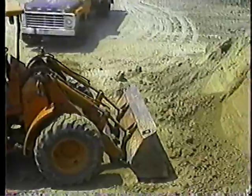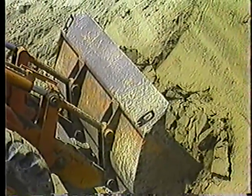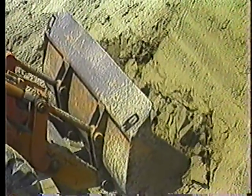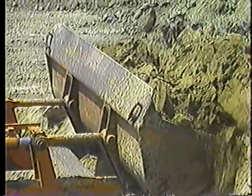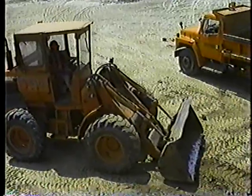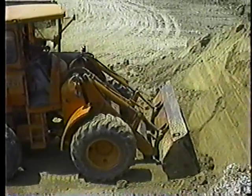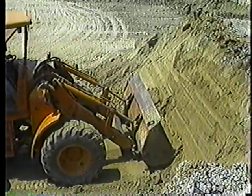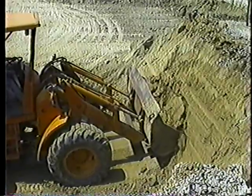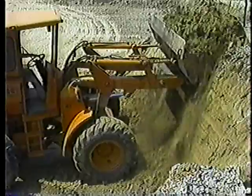Working a cut bank is just about the same as working a stockpile. The only difference is the material in a bank is harder and more compact — you need to work a little slower and use more power to dig it out. Go straight in with the bucket level and low, curl the bucket back as you raise the boom, then back out when the bucket's full.